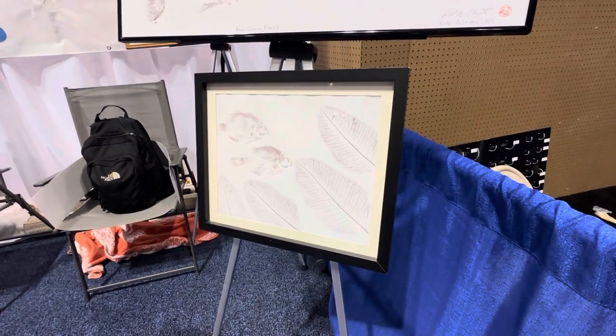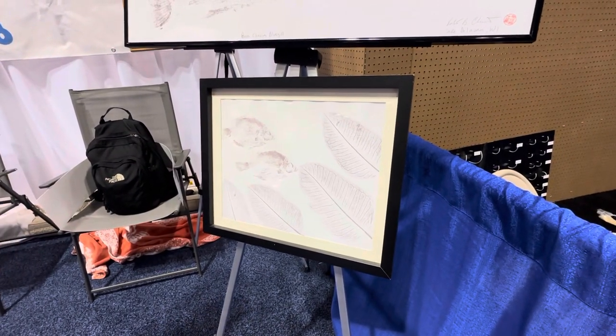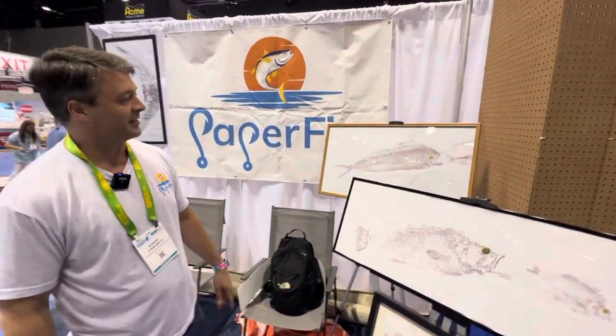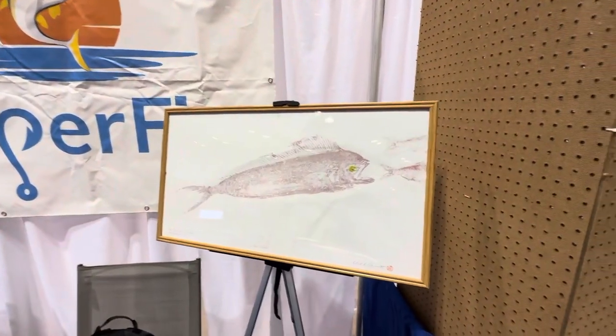You can also do leaves, so it doesn't have to just be fish. This will print almost anything you put the solution on and press the paper against. We've got a mahi chasing bait here.